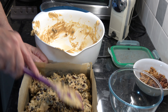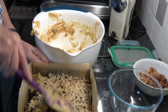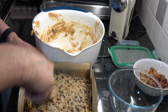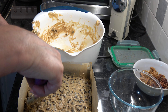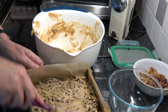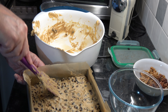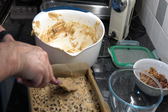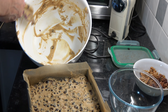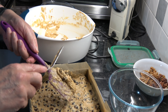I'm going to push that down and level it off, then scrape the bowl and put the excess batter on top, because that can act as a bit of a bed for my nuts.